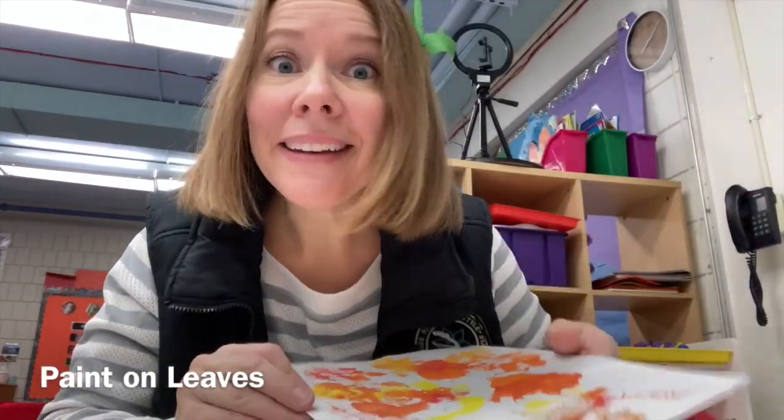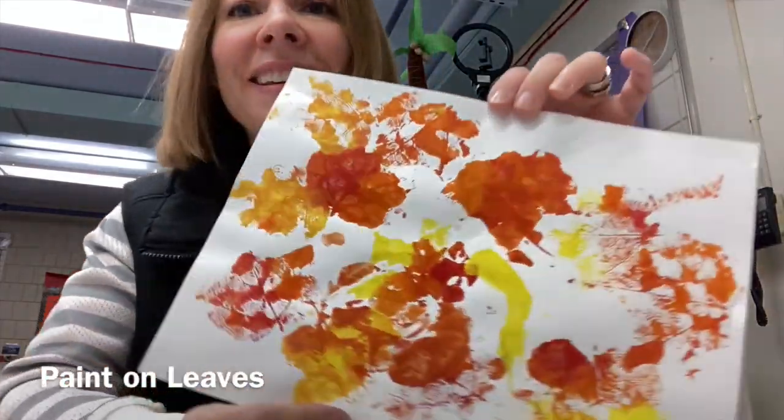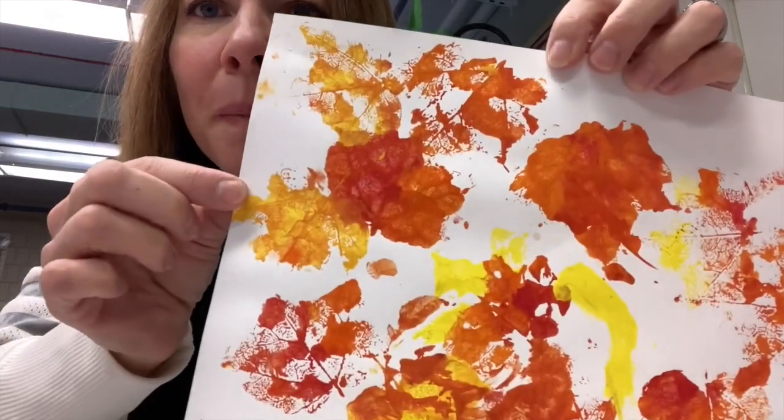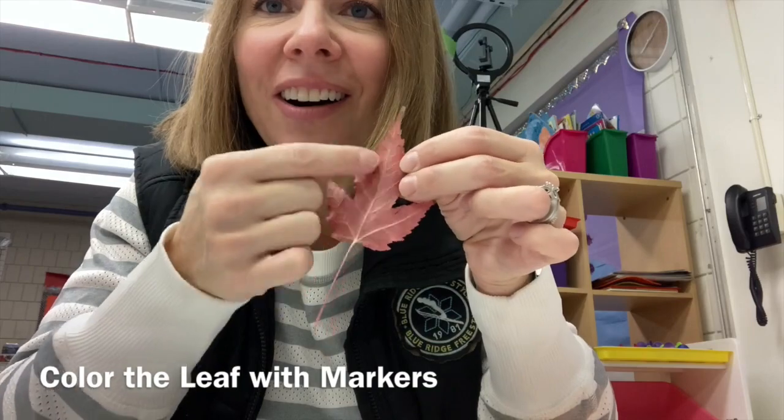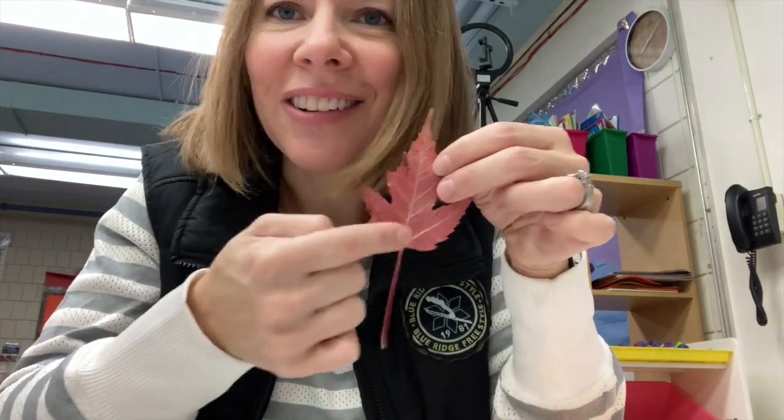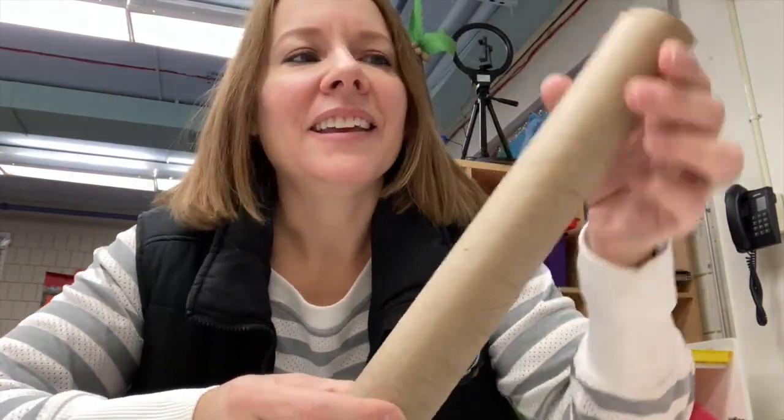You can also paint on the leaves if you have paint, and then use them like a little stamp. If you don't want to use paint, you can even do that with markers — just take a leaf, color with markers all over the back. You can use one color or lots of colors, whatever you'd like. Then put it on the paper, press down, and when you pull it off you'll have a stamp of that leaf.